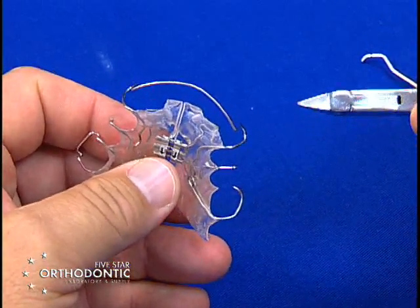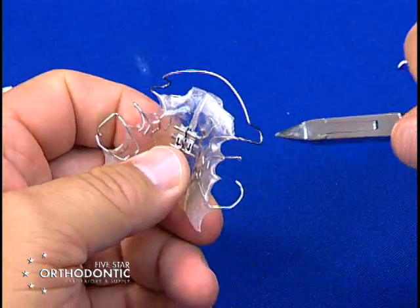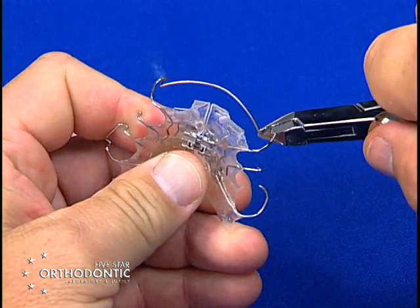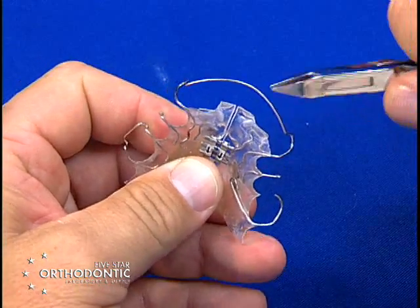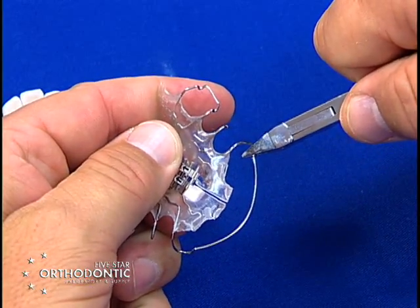There are four bends in activating a labial bow. The first bend is to place inside the omega and squeeze, which will take the bow anteriorly. You then go to the opposing side in the omega, squeeze, and it takes the bow anteriorly again.